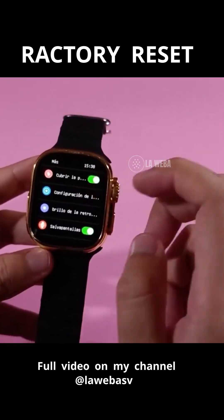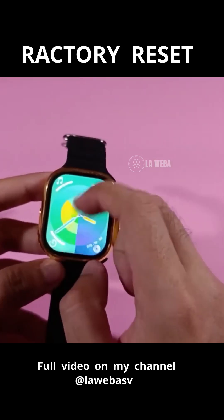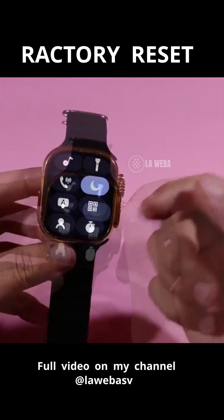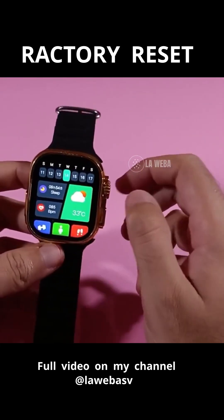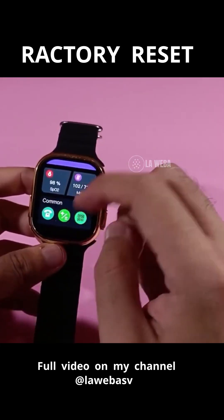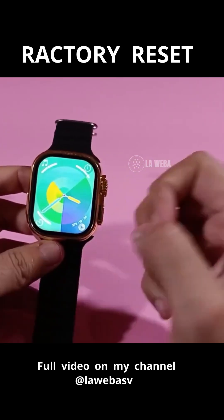Let's click on it. Sometimes right there you will find the factory reset option — in this particular case it is not there, but that's one of the first places to check. The second option is over here, but in this case it's not available either. That's another common place you can find it.